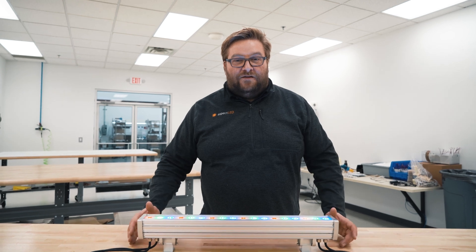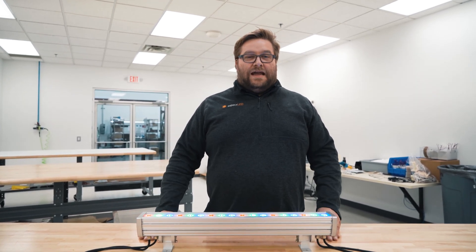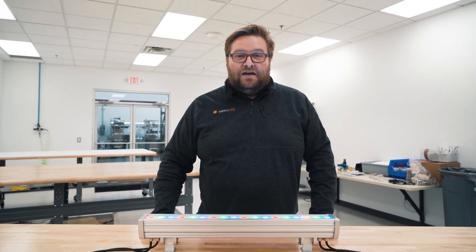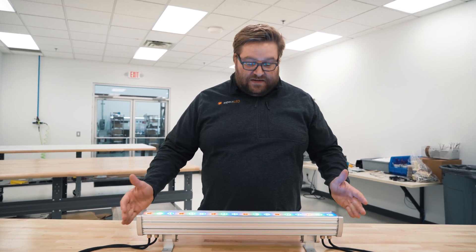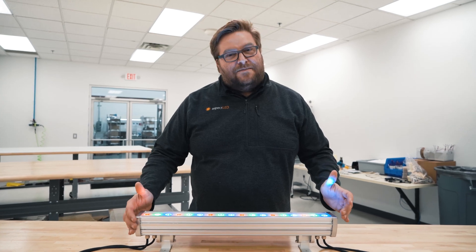These are available in a 12-inch, 16-inch, 24, 32, and 48-inch length. They all plug in to just 120 volts AC, so you don't have to worry about supplying a separate power supply. This is the RGB version — red, green, blue — and it is controlled by DMX.